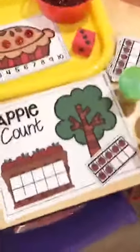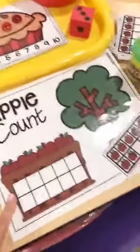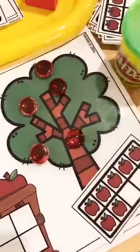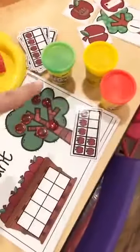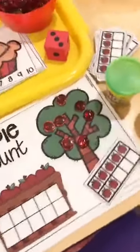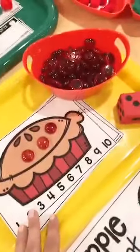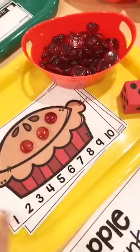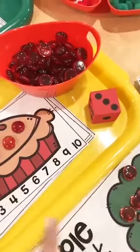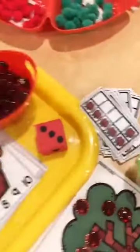We also have Play-Doh math mats — this is an apple count where they pick the card, put that many in the ten frame, and put that many in the tree. You can use counters, or if you want to work on fine motor, throw out some Play-Doh. You can have them draw as well. I try to make my center packs open-ended so they work for you and your kiddos. This one is the apple pie count: they roll the dice, count out that many and put them on, or use the apple ten frame cards.